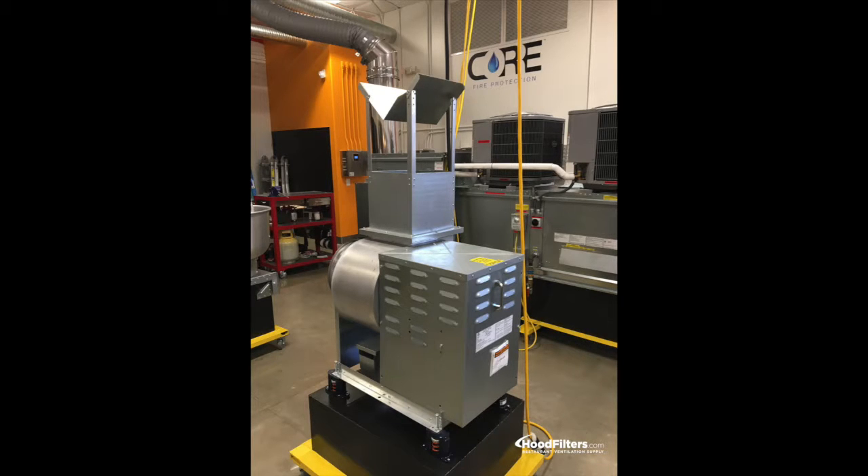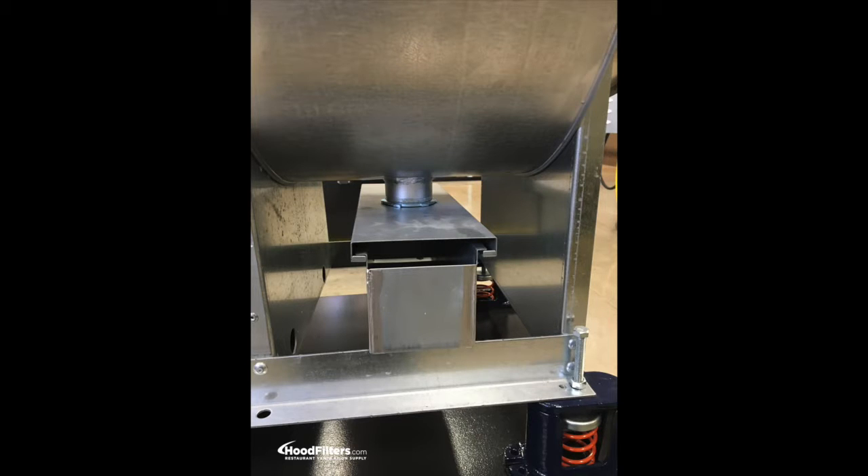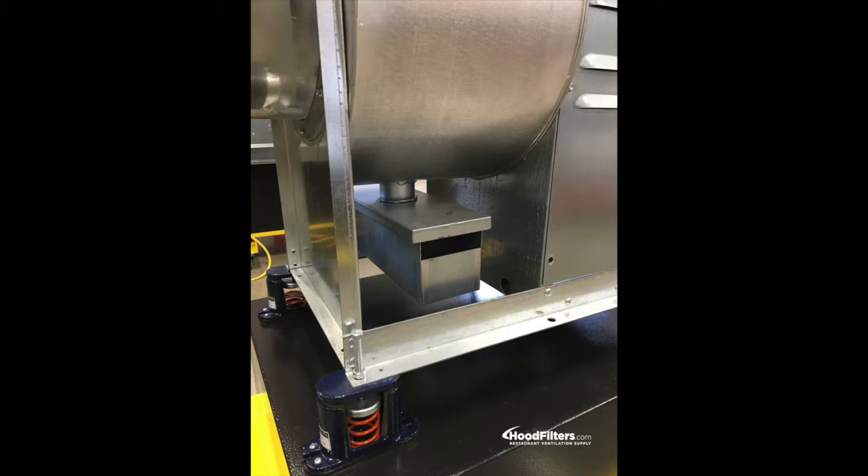The discharge of the fan is typically vertical but can be configured horizontally or diagonally. The discharge extension is included, and you can also add a rain cap if needed.